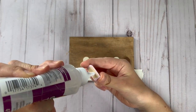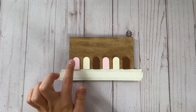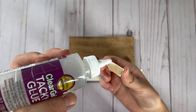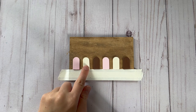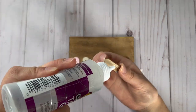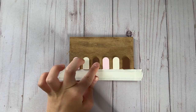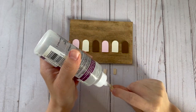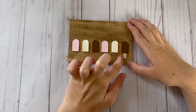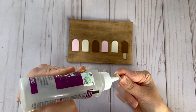I put a piece of tape on the bottom of the sign so that I can line up all of the popsicles and make sure they're all going to be even. I laid them out first before gluing each of them on, and I started by gluing on the popsicle part first before I glued on the stick. Once I have all those glued on I'm going to glue on all the popsicle sticks, and now you can see it actually looks like a popsicle.